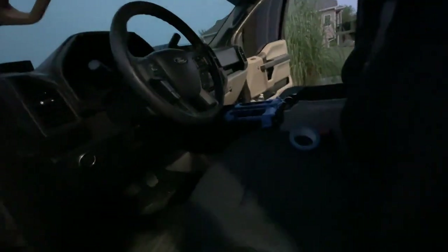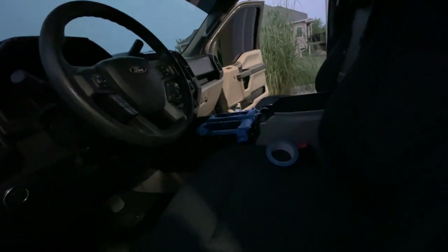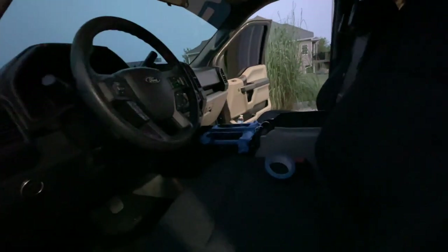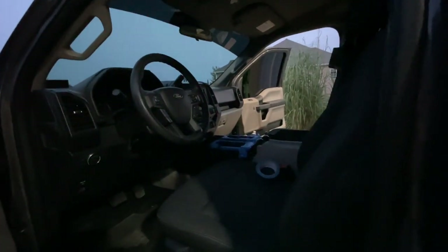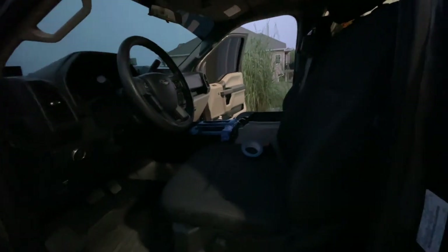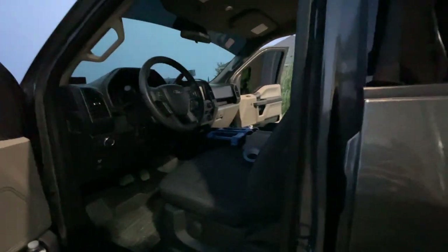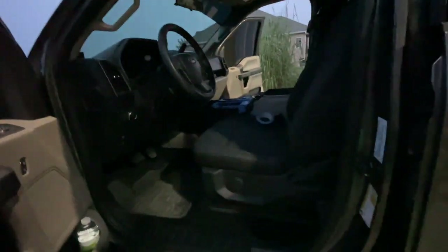But if you guys saw that video, my interior lights were all ripped out — the lights that go around the cup holders and the dash light were ripped out. A dealer did that and couldn't figure out how to put them back in. So right now I'm trying to get them put back in with some gorilla glue and tape, and in the meantime I figured I'd go ahead and put some new stuff on the truck.